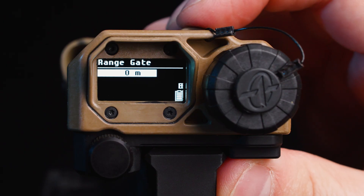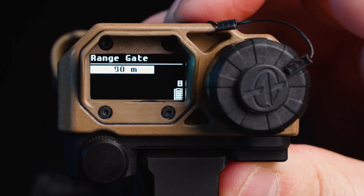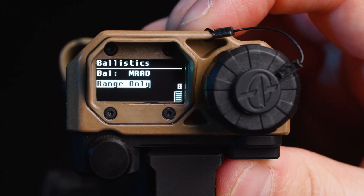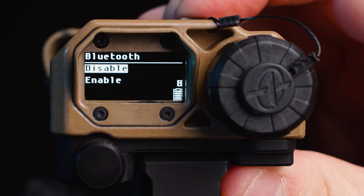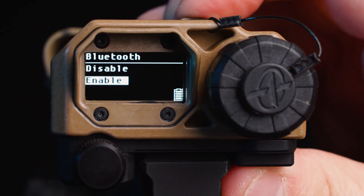The MRF XE also features a range gate. The range gate is going to set the minimum distance that you can actually range a target. The range gate itself is adjustable in 10-meter increments. The default is 10 meters and it goes out to a maximum of 1,000 meters. In the ballistic menu in the function mode you're going to find that you have the ability to select MRAD or range only. If you select MRAD it's going to provide the corrections for you after you've ranged a target. If you select range only there won't be any corrections, only the distance to the ranged target. The Bluetooth menu is going to allow you to enable or disable Bluetooth functionality, allowing you to pair or disconnect from a compatible device such as Kestrel.